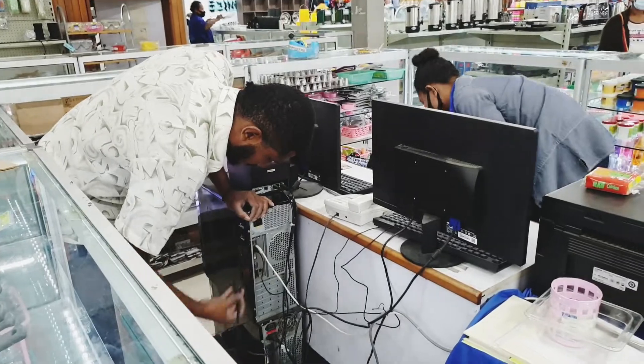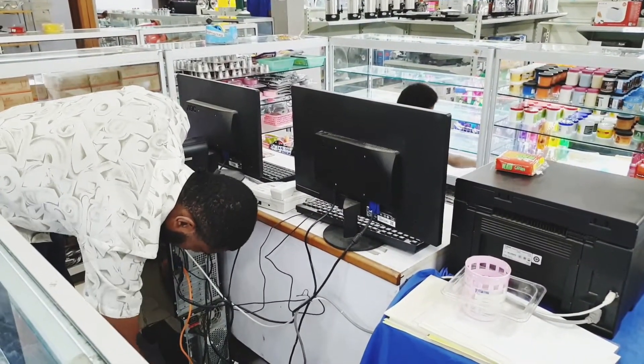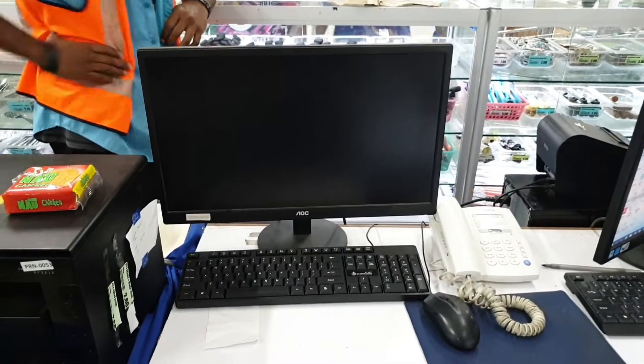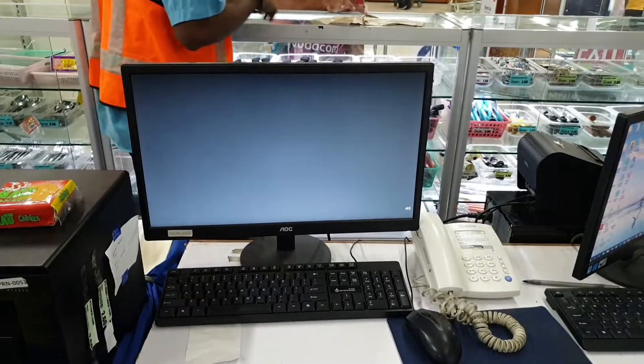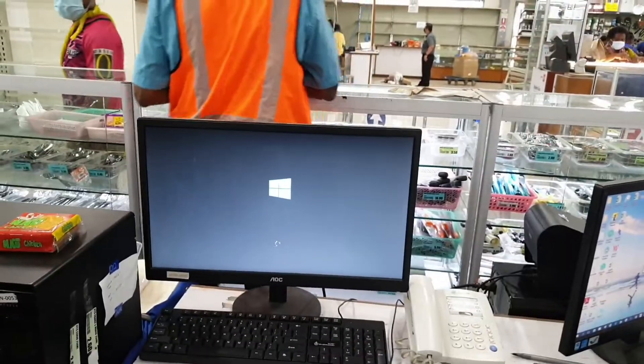Let's give Sylvester a few seconds to set this computer up. And now the moment of truth. There you go — it's working.